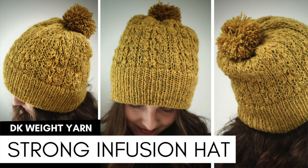On the screen you can see my Strong Infusion hat that I lately published. I'm going to put links down below to Ravelry, Etsy, and Lovecrafts where you can purchase that pattern.